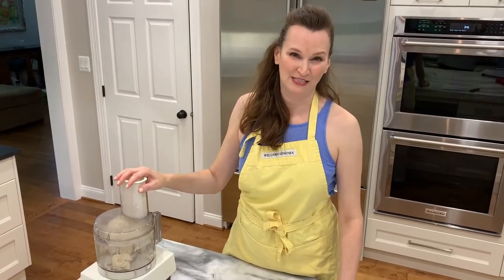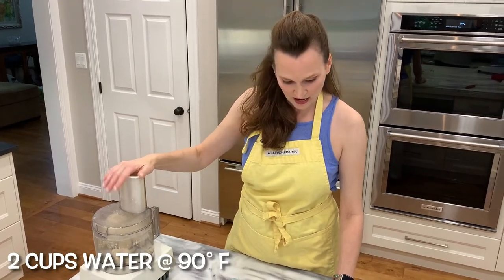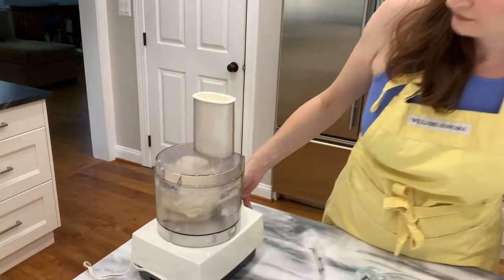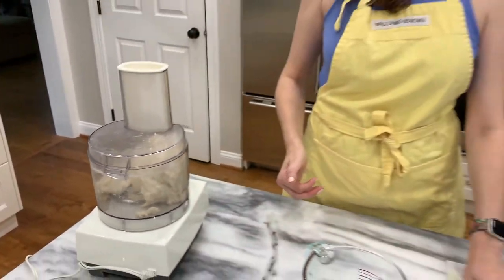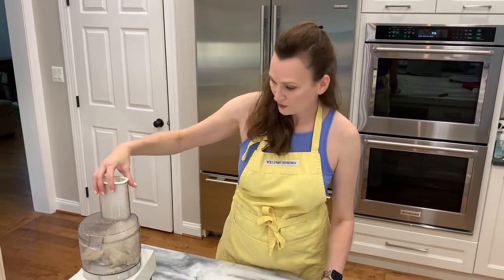I made a mistake because I added the yeast and started pulsing it without the water, so I quickly added the water in. I'm supposed to pulse seven or eight times until it starts to pull together into a ball, which it is clearly doing. I think we are ready.